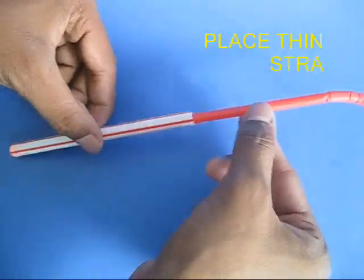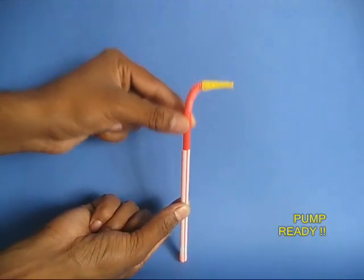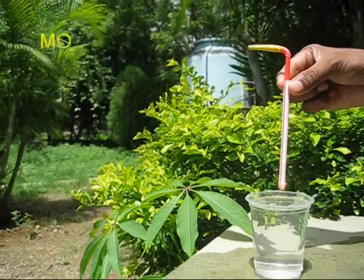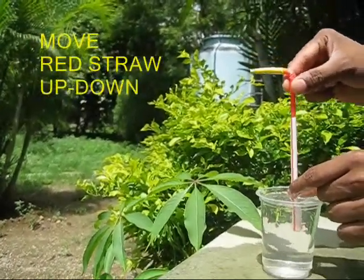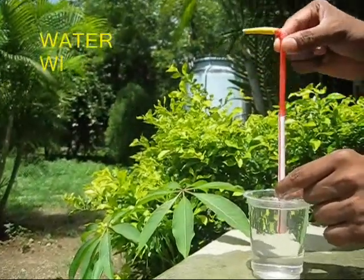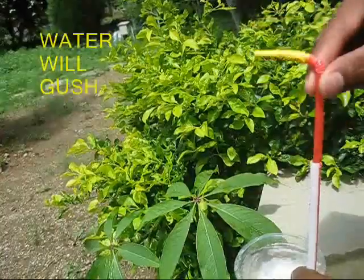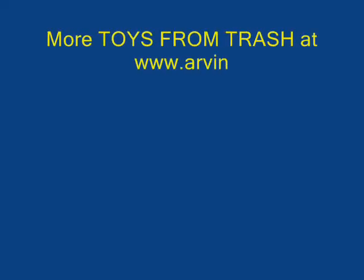Put the red straw into the fat white straw and the pump is almost ready. Place the pump in a glass of water and move the red straw up and down. After some time the pump will get primed up and water will come out in short squirts from the nozzle of the red straw.